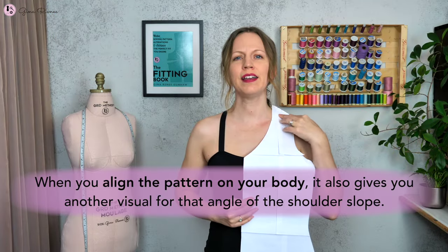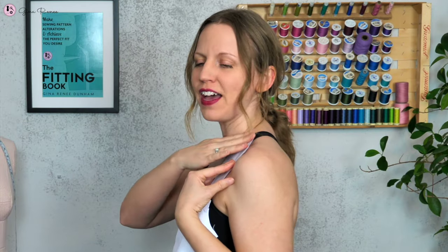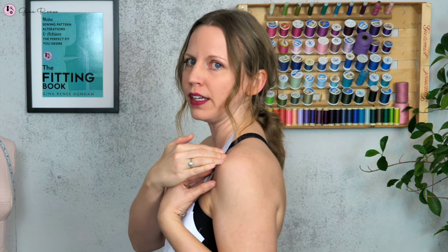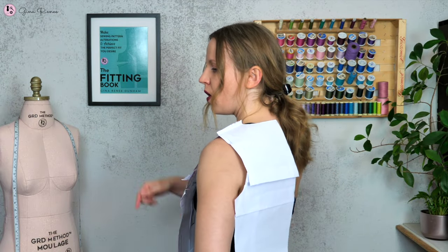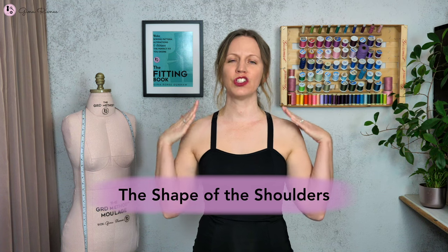When you align the pattern on your body it also gives you another visual for that angle of the shoulder slope. You can see that the front angle is more angled because the low point shoulder is rotated towards the front of the body. When the back is taped to the front, that back has to go all the way up and wrap around to the front more, which causes a smaller angle on that back shoulder seam.